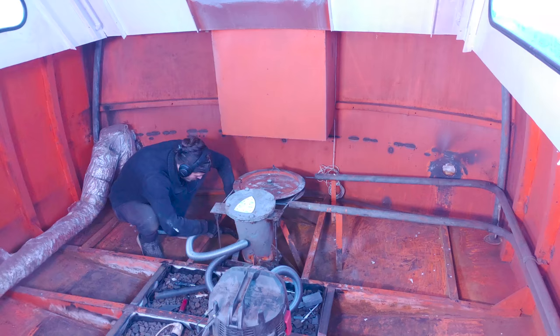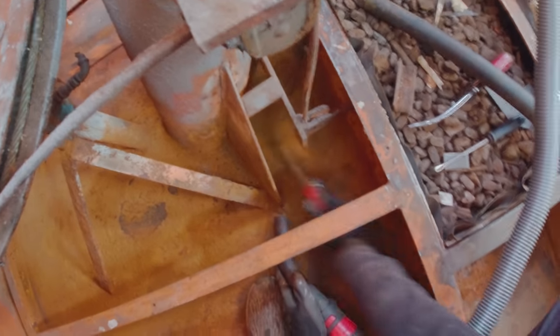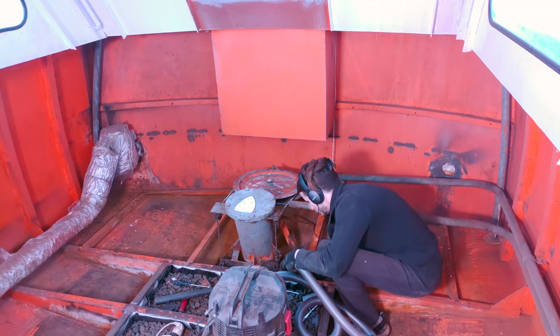The area all the way aft requires more intensive care. I've already sanded and grinded the areas that are easily accessible several months ago, and here I'm taking care of the more inaccessible areas, armed with a steel brush and the vacuum cleaner.